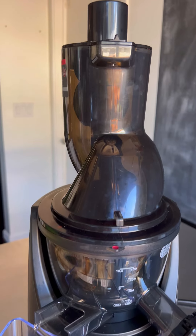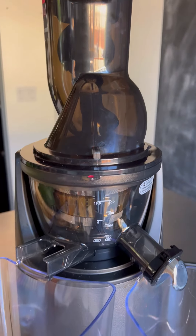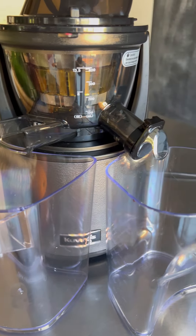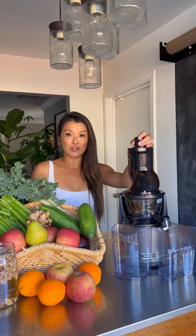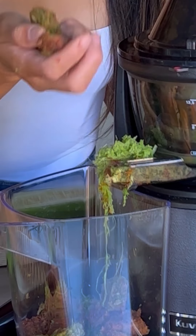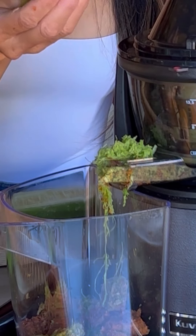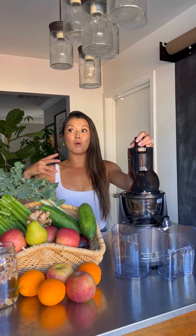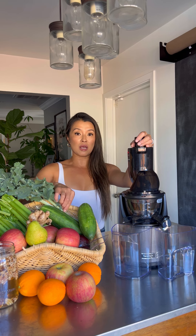This juicer makes it so easy to juice. It's cold press, so cold press has more nutrients. The pulp comes out super dry, and what I actually do with the pulp is I feed it to my chickens — so I don't waste anything. All the pulp either goes to my chickens or I feed it to Opie, my dog, especially the kale, celery, and carrots. I make dog food for him.